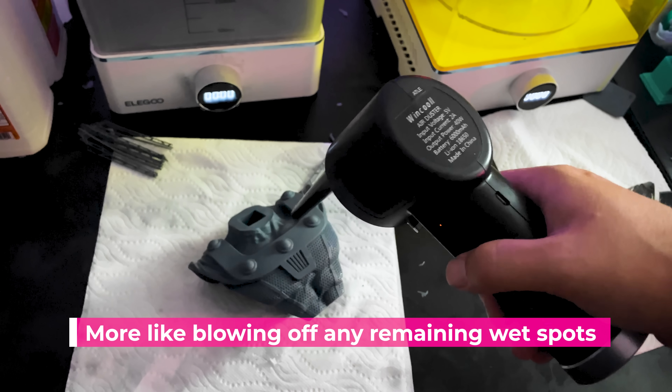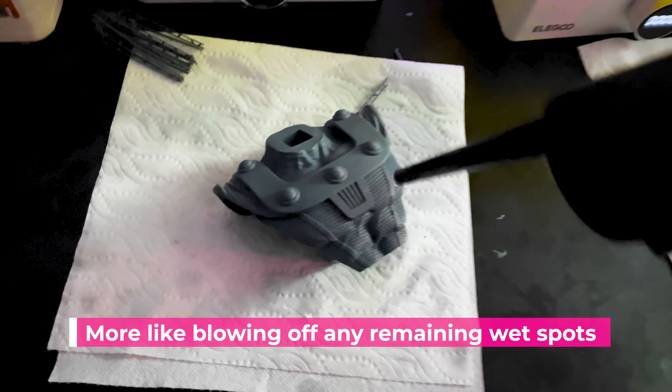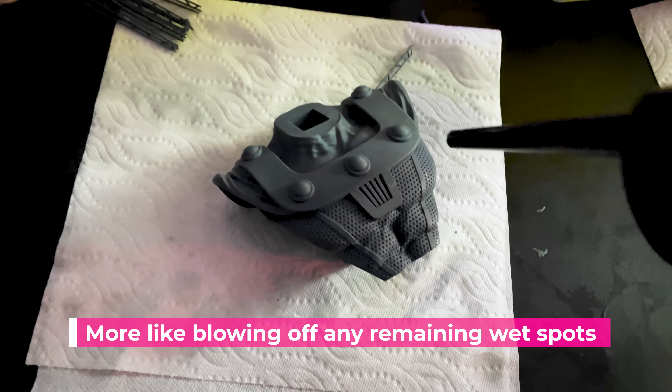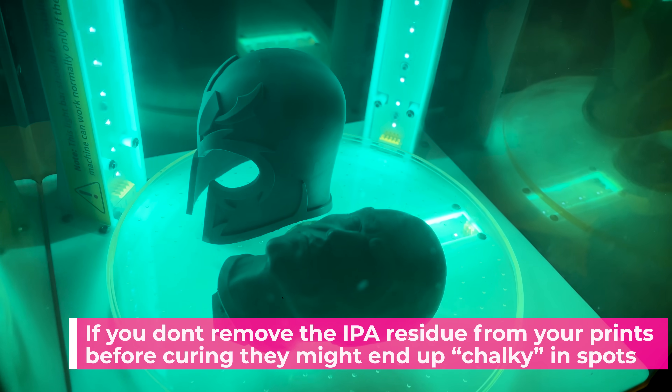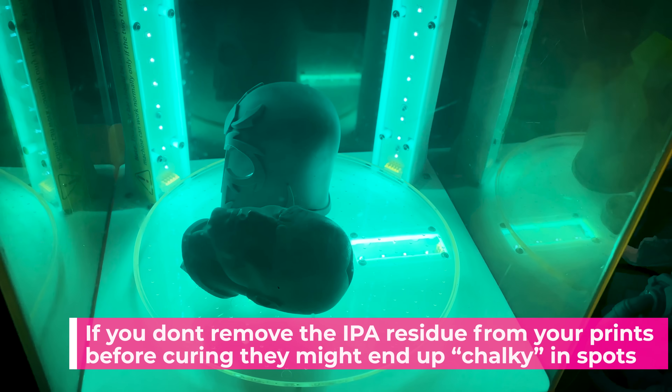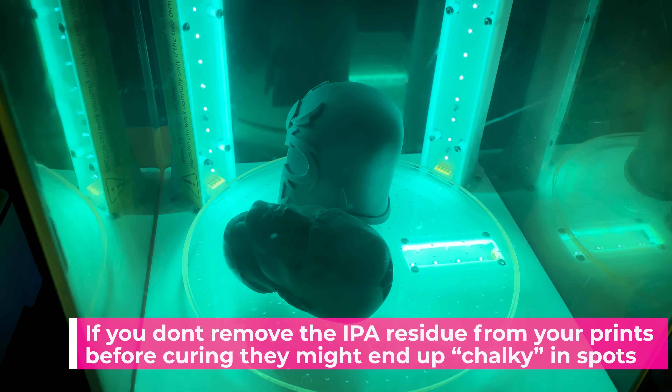Here are the supports after curing them. Much more brittle than before they were cured, but still pretty impressive to see how flexible those were prior to curing. I also recently purchased one of these electronic air guns, which come to find out is absolutely perfect for helping dry off my 3D prints before going to cure them. I ended up buying this for cleaning things around the studio instead of using air cans that I blow through very quickly. This thing is rechargeable and I'm loving it.